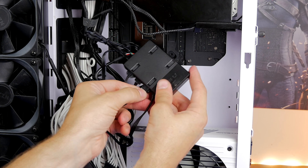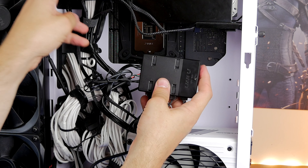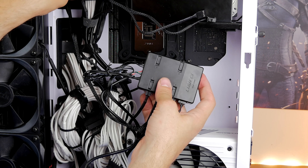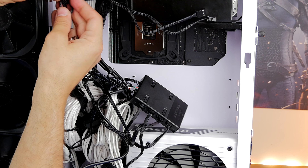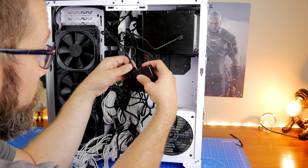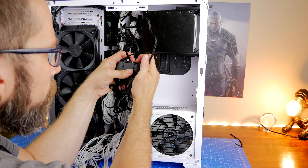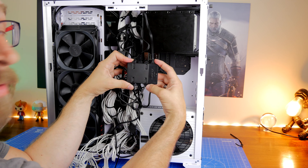I recently built the Corsair 7000D Airflow with 12 fans, and that was a lot more complicated — it required two RGB control boxes, a Commander Pro, and a Commander Core, with two cables per fan. Whereas with the AL120 setup there are only two cables per connector, so I only have eight total — four pairs of two — which is a lot easier to manage.